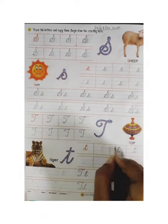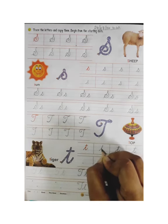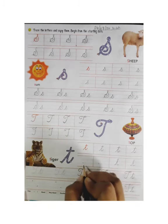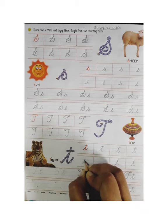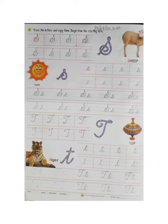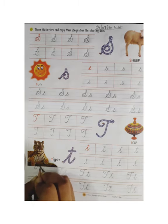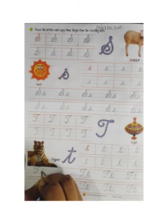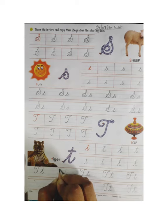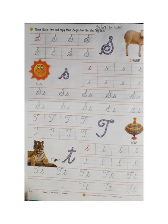Now we will make small cursive T. This is small cursive T. Firstly we will trace small cursive T like this. Then we will make small cursive T in the next line — start from the dot and make like this. You can see how to make small cursive T. Now we will make capital cursive T and small cursive T together. Firstly we will trace — you can see how the trace work looks. You all know how to trace, so firstly you will trace, then you will make in the next line.